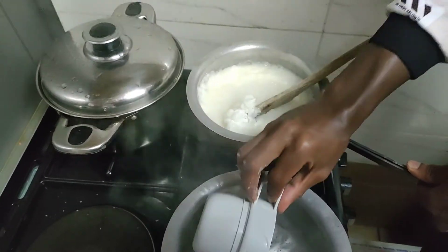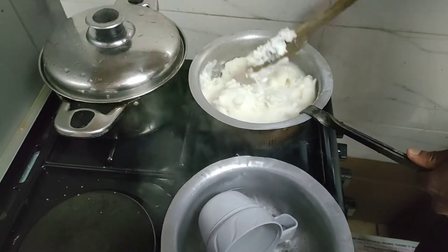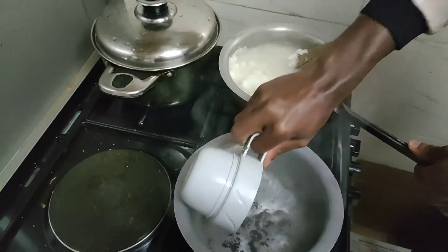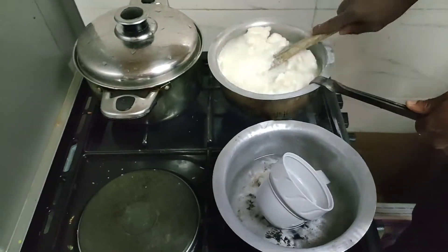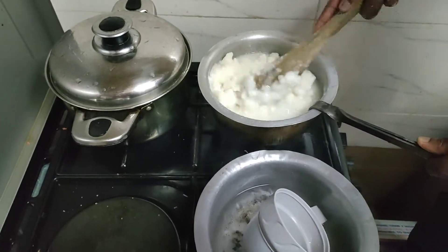Then you stir and add some water, stirring as you are adding water. Along the way, add more water as you continue stirring. The purpose of adding water as you stir is to avoid putting in too much at once, and to make sure it doesn't become clumps — it mixes evenly.